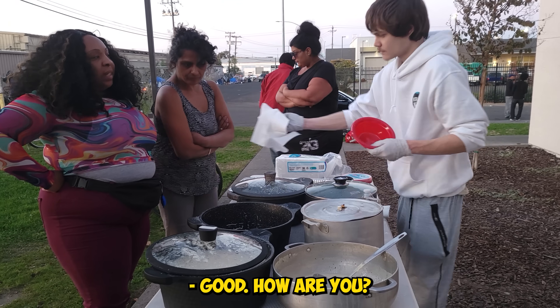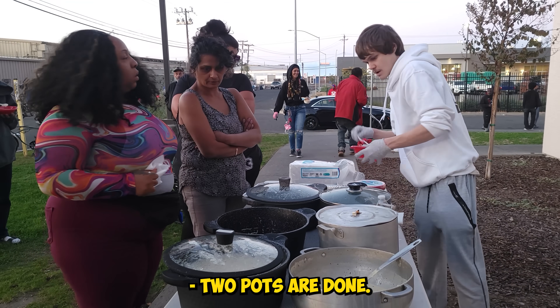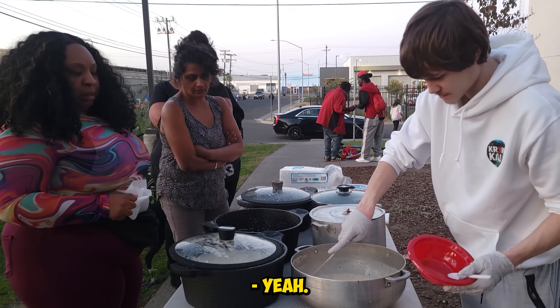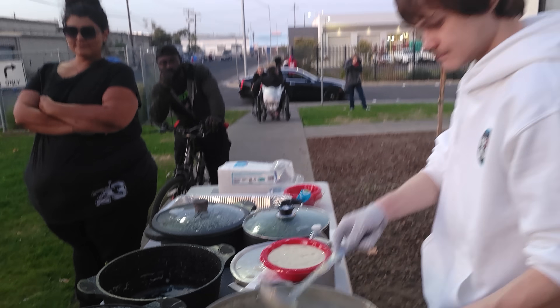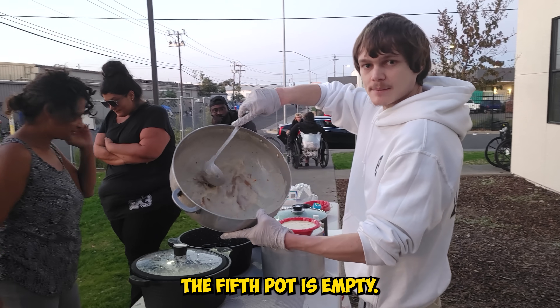How are you doing? Good, how are you? I'm doing good. We have four pots done — these four are done. This one's almost empty, guys. There's a lot, yeah. The fifth pot is empty.